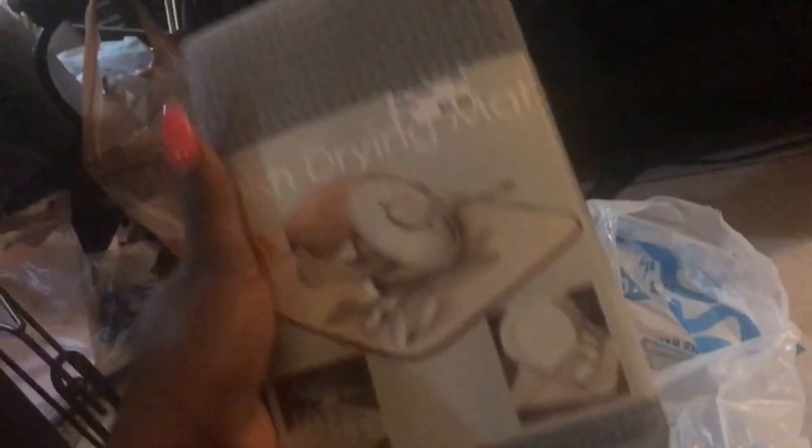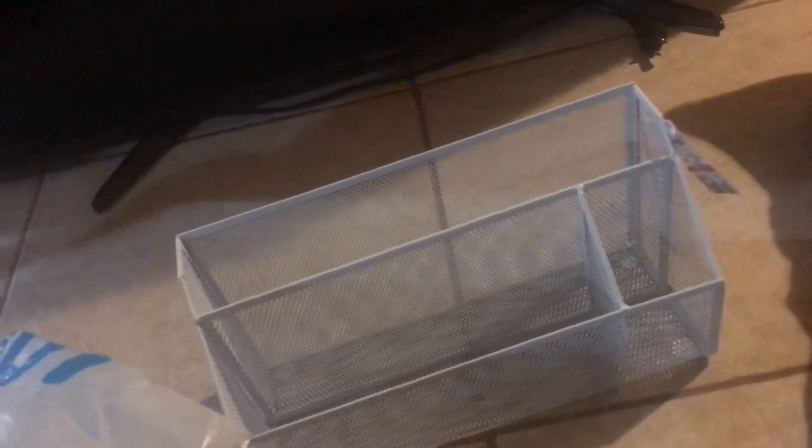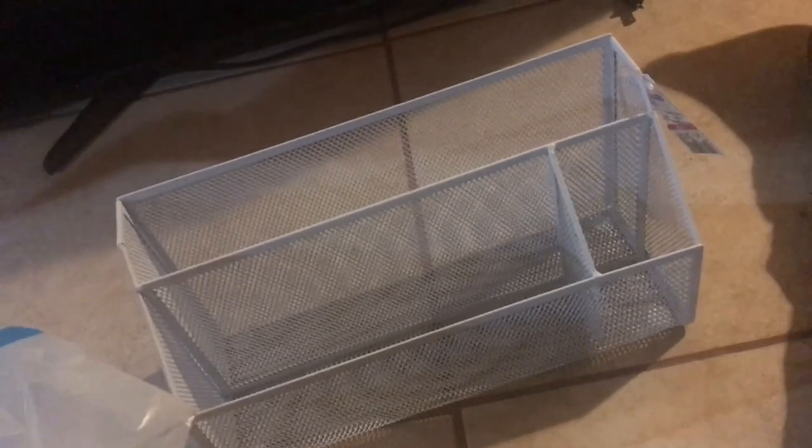I got a dish drying mat and this little organizer that I've been looking all over for — I'm going to put my mail and stuff in here, pencils, pens, whatever. You guys, it was only three dollars.